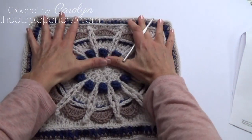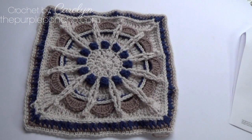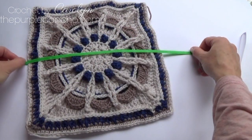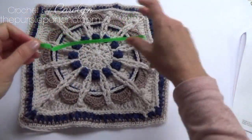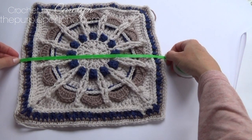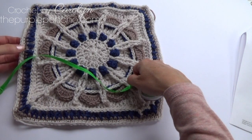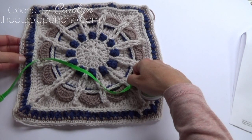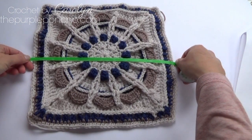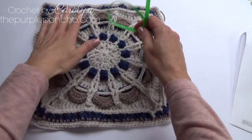So there we have it — fifteen rounds, a pretty square, and it should be twelve inches. It's good to measure as you go along so that when you get to your outside decorative rounds, you can adjust the stitching if you need to. If you crochet tighter and need more width or length, you can make these stitches double crochets instead of single crochets. Or if you're crocheting looser and have too many inches, you can just end on row 14 instead.